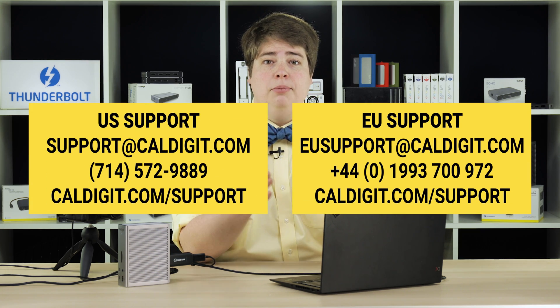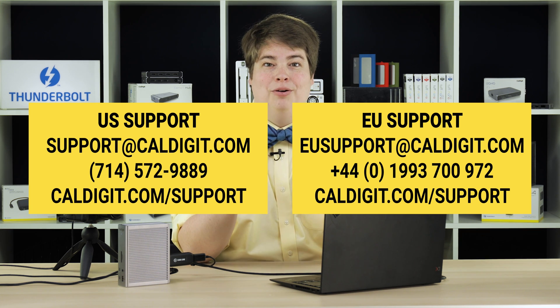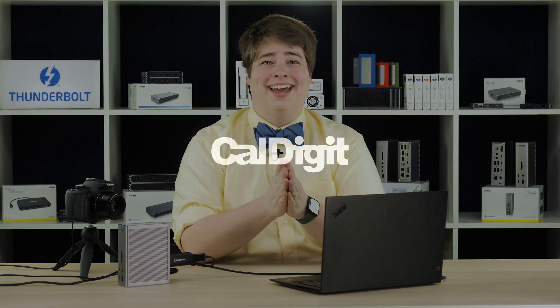If you have any questions, please ask in the comments or reach out to our support team. Some of our support team's contact information is on the screen right now. We'll also include contact methods for all of our support teams in the description below. We hope this video has helped. Thank you for watching and have a great day.